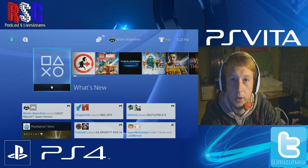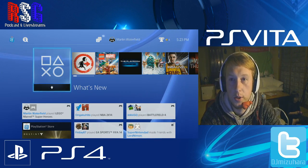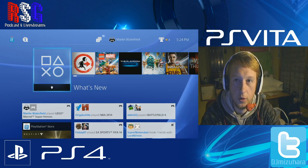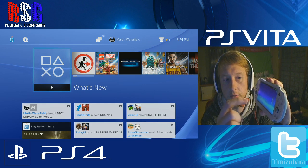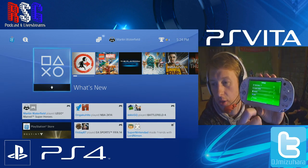Okay, hi people, welcome back to another episode of Red Sun Gamer. This is a quick tutorial of how to connect your PlayStation 4 to your PlayStation Vita. First off, make sure that your Vita is on firmware 3.00.